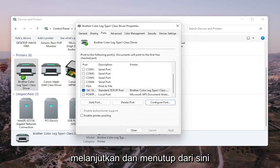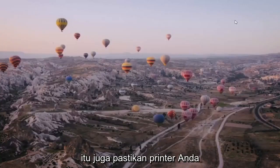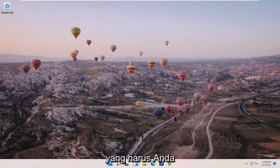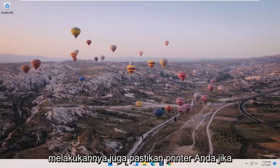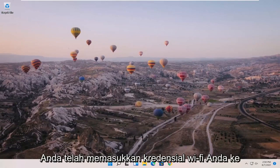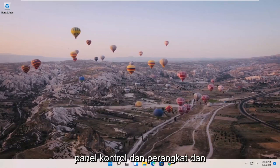Once that is done, go ahead and close out of here. Restart your computer and your printer, and that should hopefully be about it. Also make sure your printer is turned on. If it's a wireless printer, make sure you've entered your Wi-Fi credentials so that everything can sync up. What I just showed in Control Panel under Devices and Printers should hopefully resolve the problem.